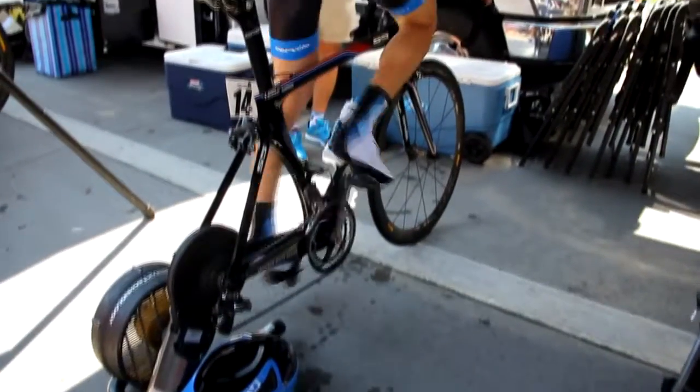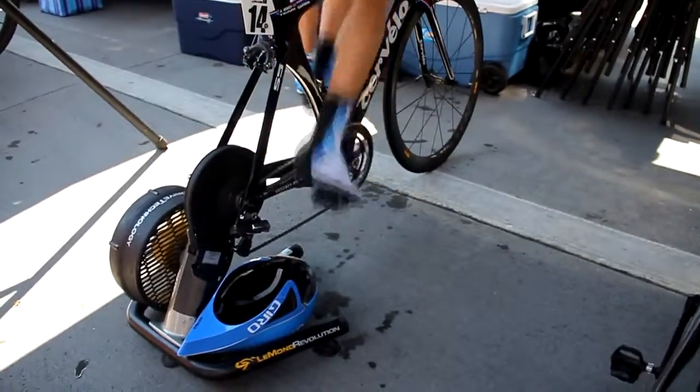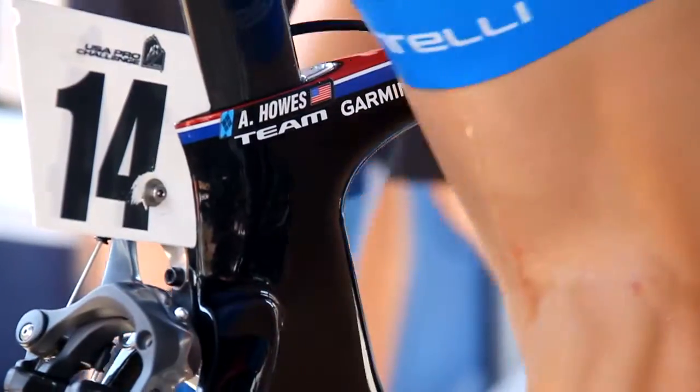They'll cool down from that effort and they'll do about three standing start efforts, so they'll let the ergometer wind down a little bit and then do a standing start like they would if they were just starting the time trial. They'll do that for about anywhere between 20 to 30 seconds — that's an all-out effort. What that does is it increases the lactate accumulation that's circulating in the body. Then they wind down and cool down from that, and do another one.